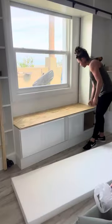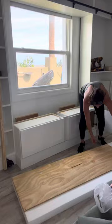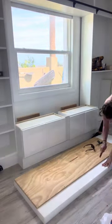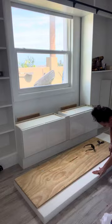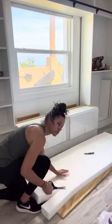Working on the sliding library ladder project, we're creating a bench seat under the window. We started off with two-by-sixes as a base, then added two upper cabinets. We cut plywood to size and added two-by-fours to the wall for extra support.